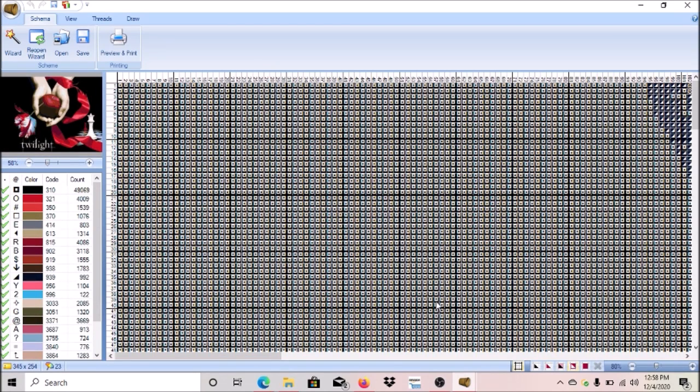This is what it looks like now. This panel shows you all the colors you're going to need — it's essentially your legend with symbols, colors, and it gives you the drill count and DMC code for each color, so you know how many of each drill to buy. We're going to go to Threads.